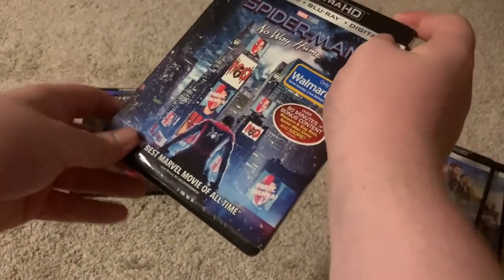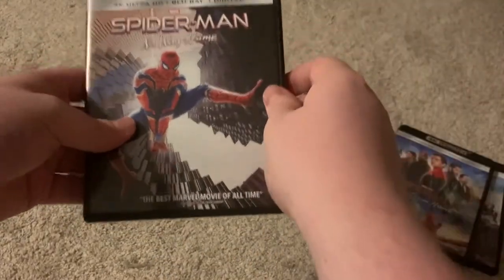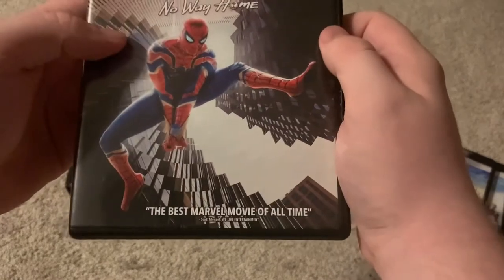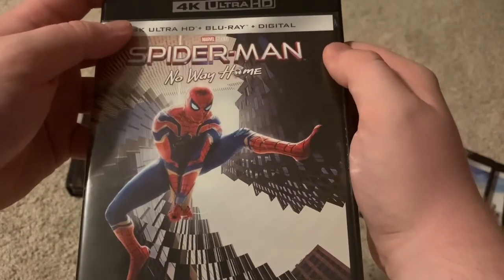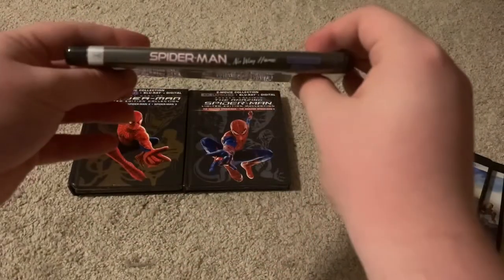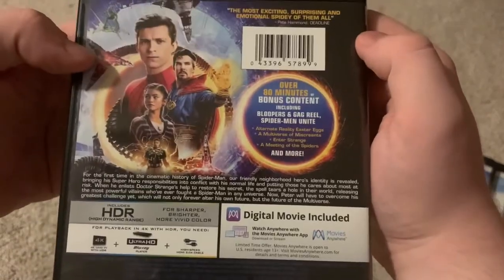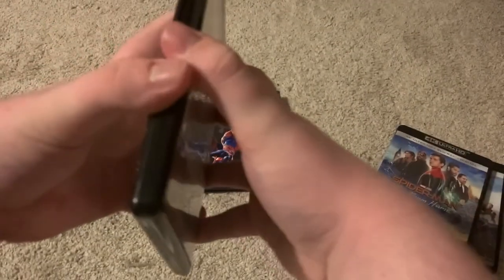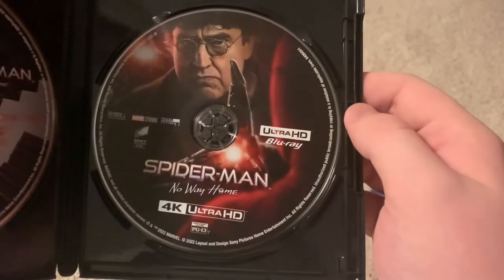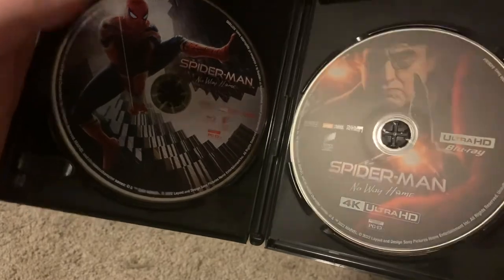Underneath the slipcover, it's the exact same artwork they used on the other 4K releases — not great, but better than nothing. The front says "the best Marvel movie of all time," same as the slipcover. The spine is pretty much the same, and the back is basically the same with a few small differences. Inside you've got the 4K disc and the Blu-ray.